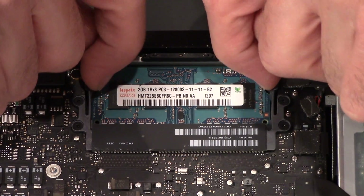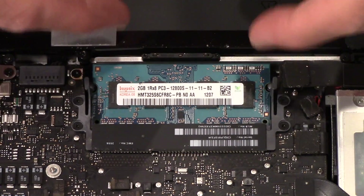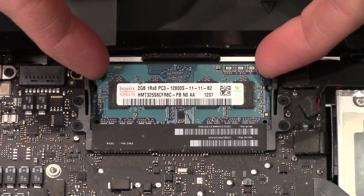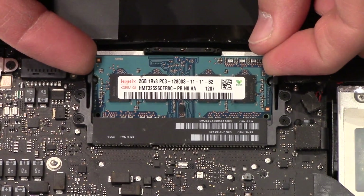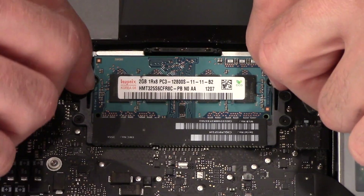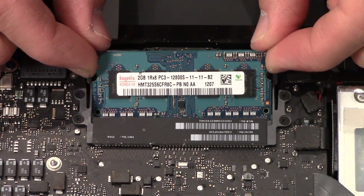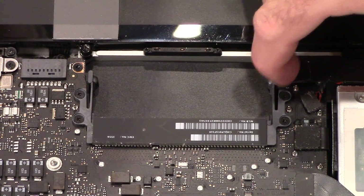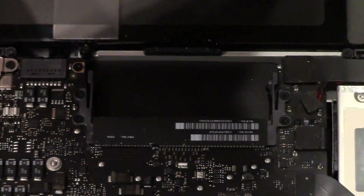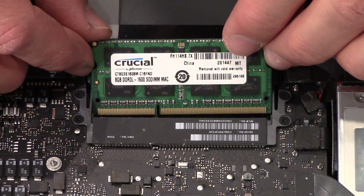I pull these little clips apart from each other and the chip flips up — it's kind of like it's spring-loaded. This one's a little more awkward to get out; you got to do it twice. The second chip gets caught on the upper clip, so you got to do it twice.